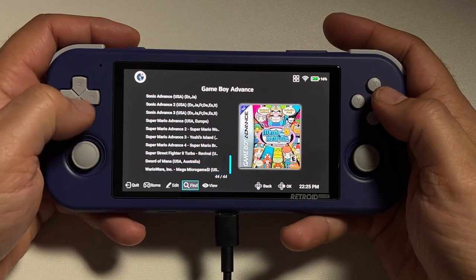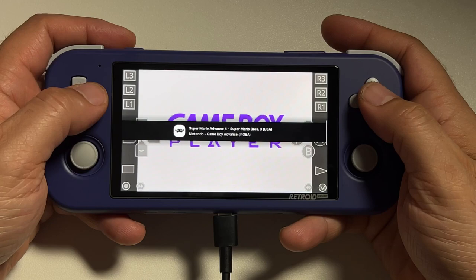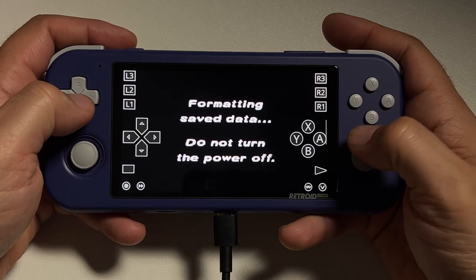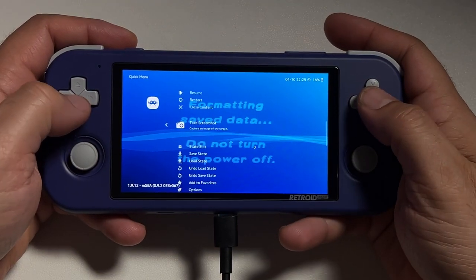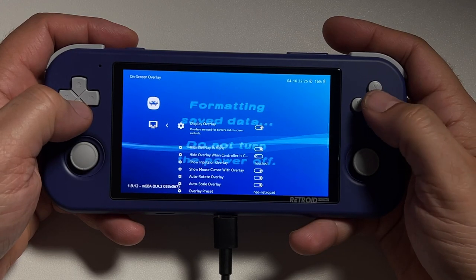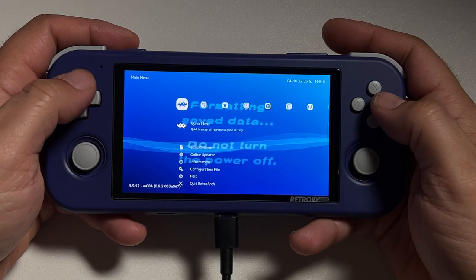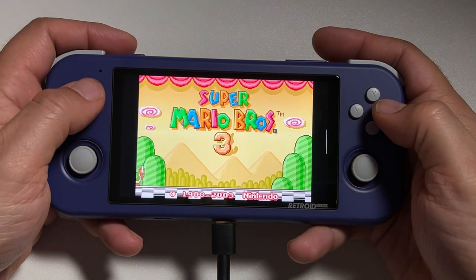Now when you go to start up a game, you'll see that the game opens in the correct emulator, loads the correct core, and starts you up. But you'll see that the touchscreen buttons are still there. Go into the RetroArch menu, go to On Screen Overlay, and make sure you turn on Hide Overlay When Controller is Connected. Now you should be good to go — all you see is the game and no controls.